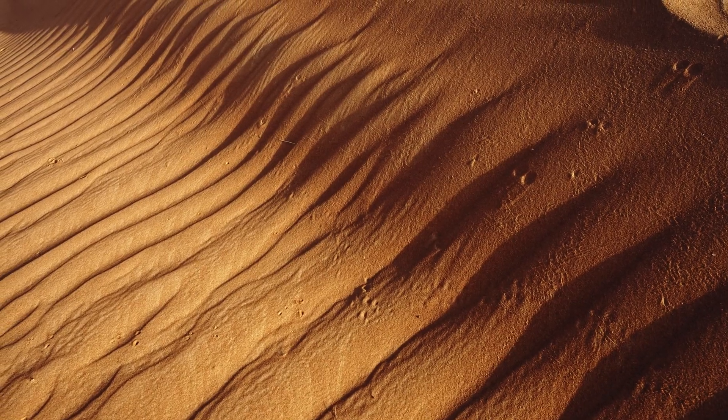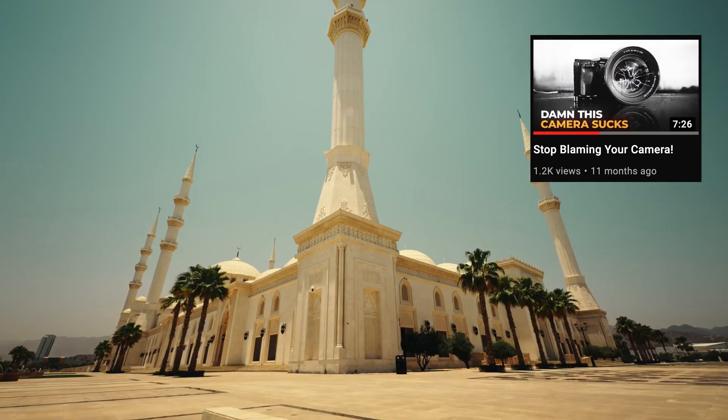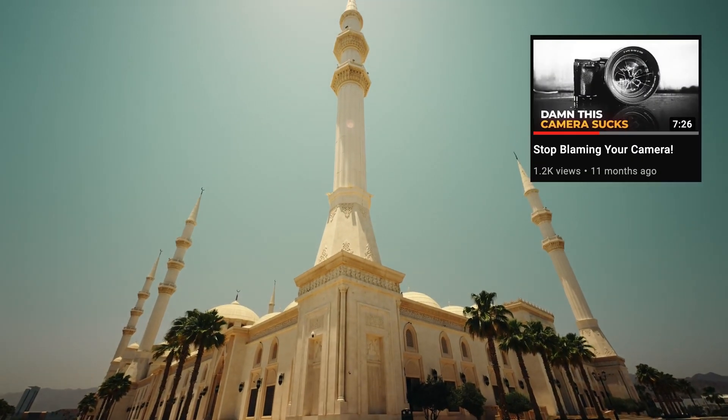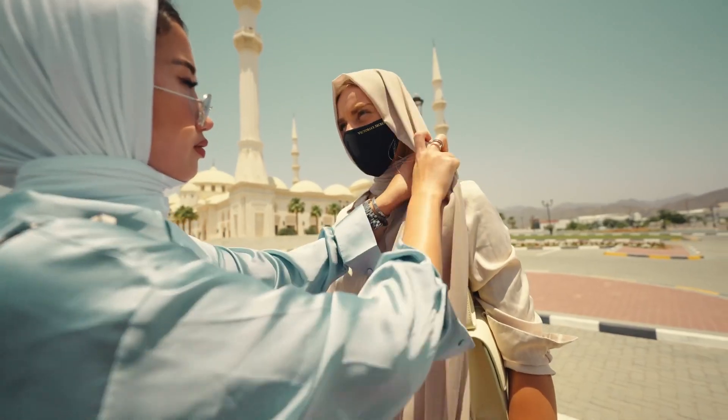I made a whole video about the gear doesn't matter thing, so if you have time, check out that video and save a few thousand dollars. All I'm trying to say is, if you currently own some of the older Sony or Canon cameras that don't shoot 4K60 or don't offer 10-bit colors, I don't want you to stop making content and save up money just until you have enough to afford the A7S III.